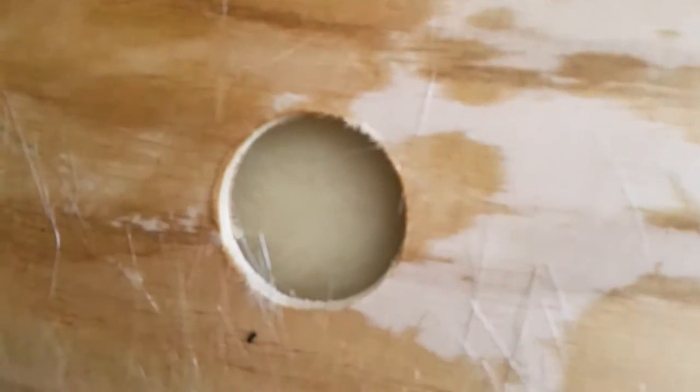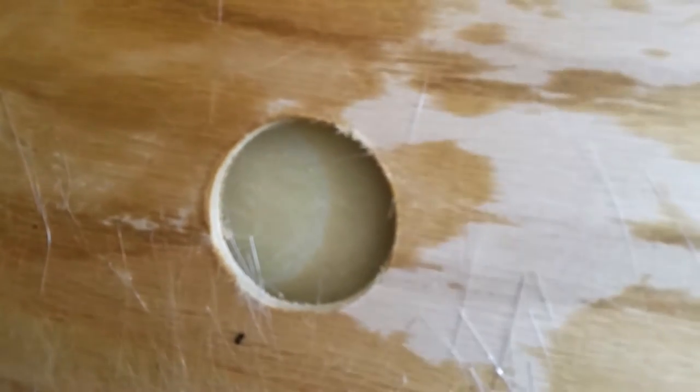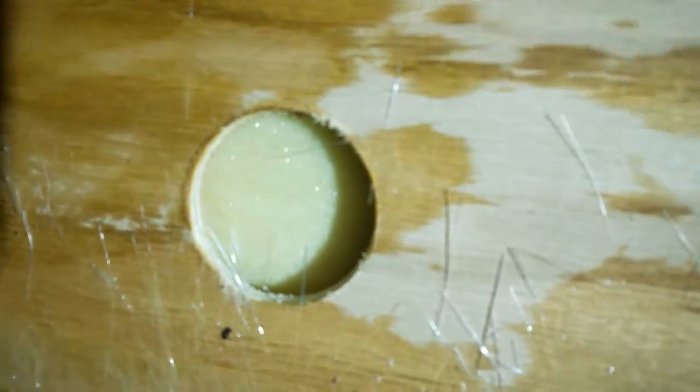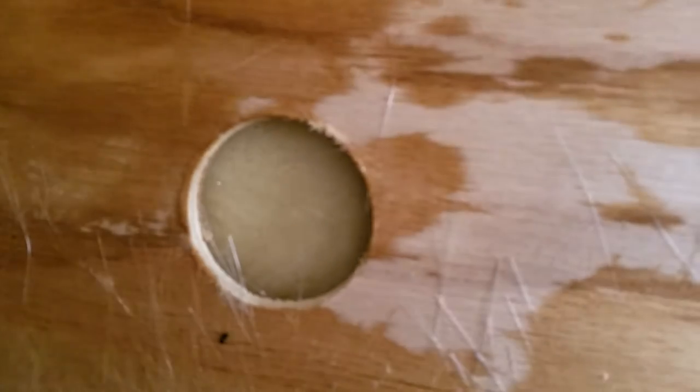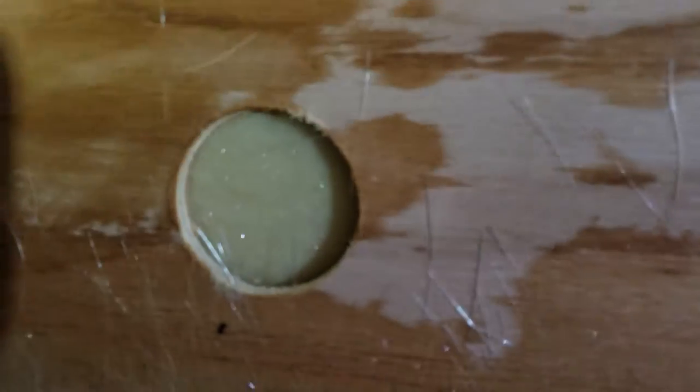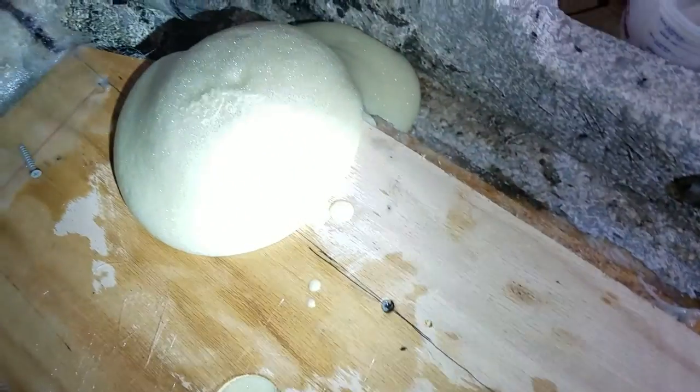Come on baby. Come on — that'd be great if that half would do it. Oh, that's so close, just gonna get it. Oh yeah, just gonna keep rising. Yeah, just gonna keep rising — look at that big ol' mushroom.